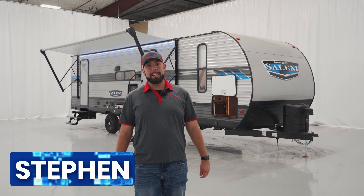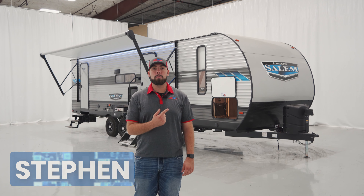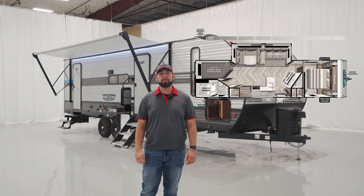Hey guys, this is Steve Maxwell with Funtown RV. Today we're going to be taking a look at the 2022 Salem 26DBUD. Let's go take a look.